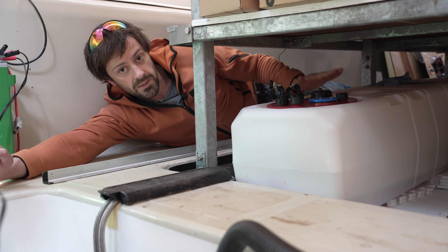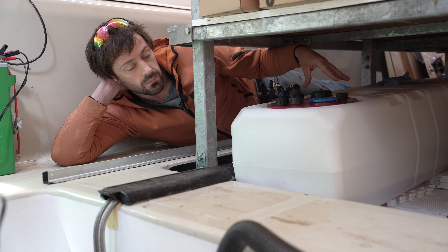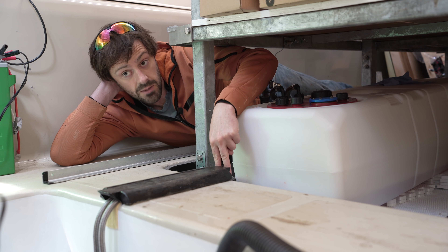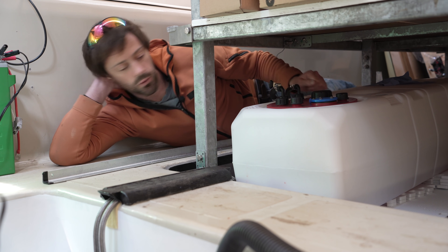What I want is one main supply tank and a load of auxiliaries which can then refuel this tank as and when needed. Because this is going to be the main supply tank, it's nearest to the engine — this conduit takes the fuel and return supply lines all the way to the engine, which is only about three or four feet away.